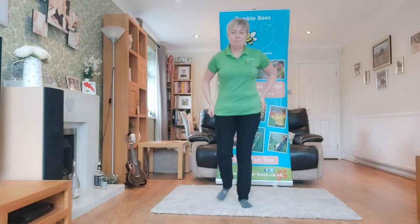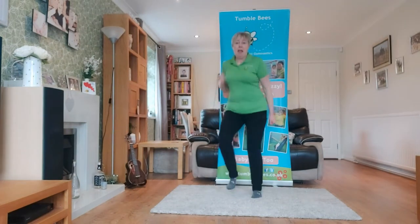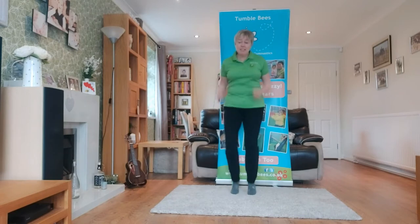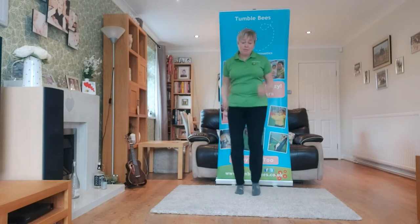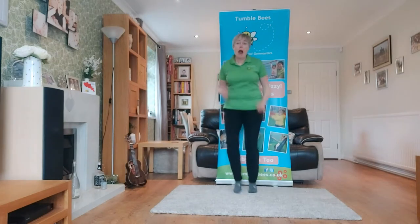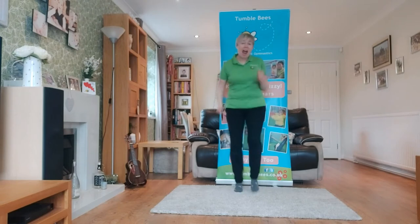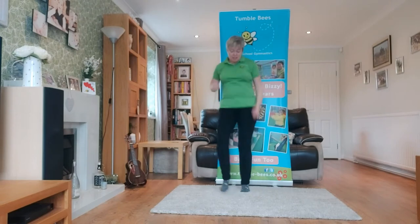Are you ready? I'll put the music on. Can you run as fast as me? Running on the spot — can you run as fast as me? Go faster! Running on the spot.